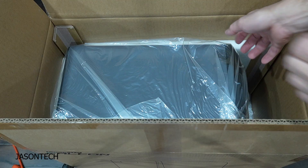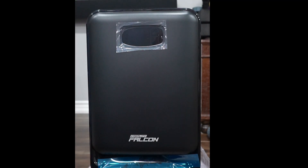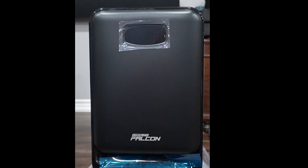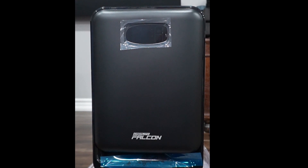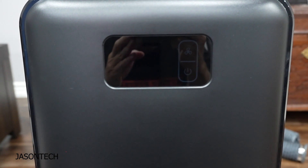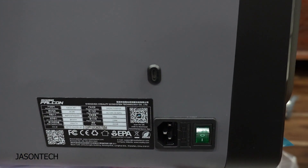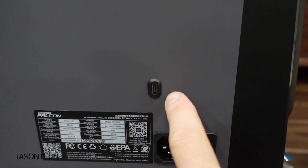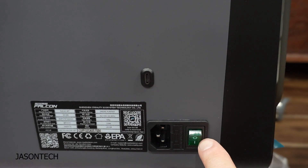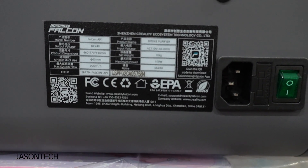Okay, let's pull this out of the box — nothing else in there. Just so you guys know, this unit has got some weight to it, it's not light whatsoever. Here in the front, really nice design. Here's your digital display. And here's your USB-C plug and on/off switch. If you guys want to check out the specs.